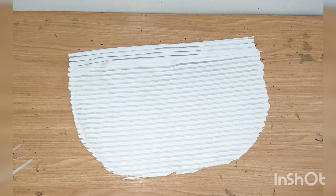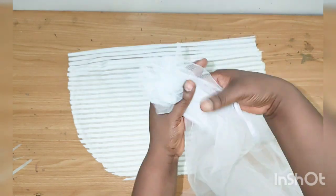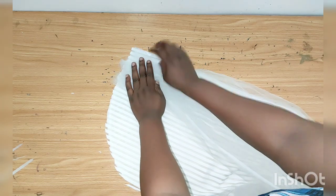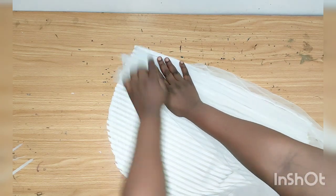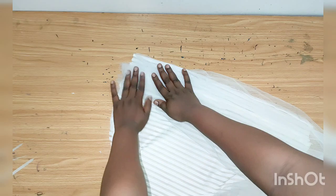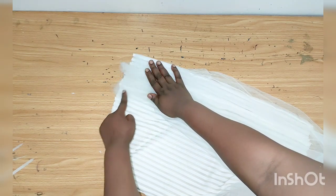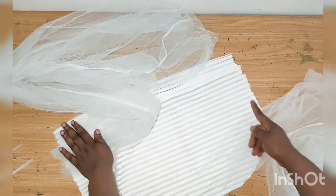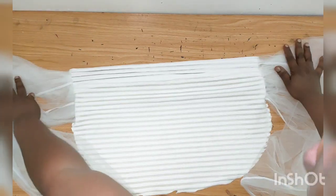Now I'll get my tulle and gather it like this, then place it on the band side. I can measure about five inches, then use my sewing machine to top-stitch it. I'll do the same thing for the other side — place it and top-stitch it as well.